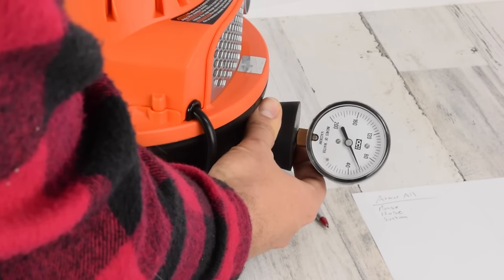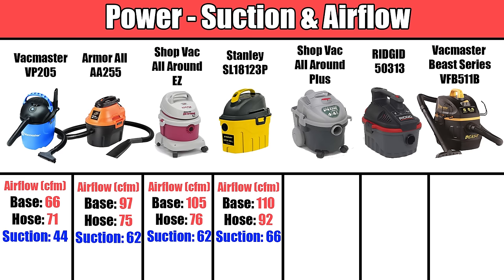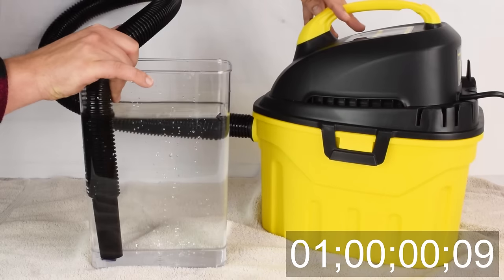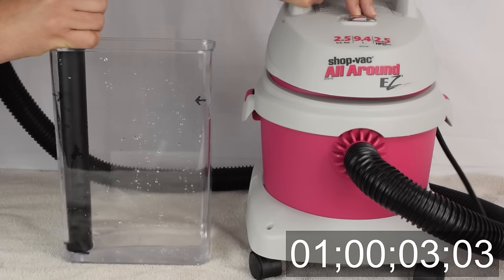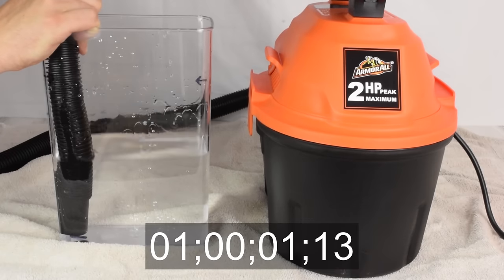We tested their suction and airflow at both the base and at the end of the hose. We added up all three numbers and got these results. You can see that the Stanley was the most powerful, with the Shop-Vac All-Around Easy coming in second. The water test pretty much mirrored these results, with the only anomaly being that the Shop-Vac was slightly slower than the others despite having better power than most. The Armor-All had a better showing than I was expecting here as well.